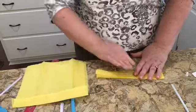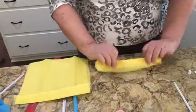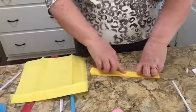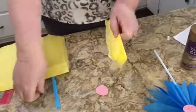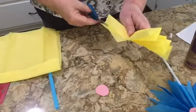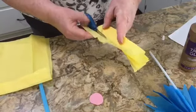It looks like I'm going to have some edges that don't quite fit, so I'm going to trim that off. You can see that's not a full fold, so my scissors make that even with the rest.